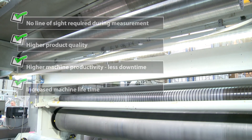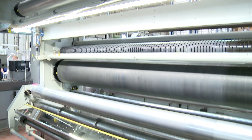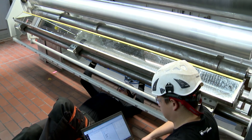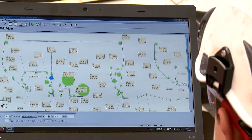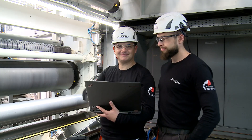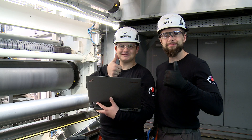Paraline has already been used worldwide in several hundreds of applications in the pulp and paper, printing, converting, and steel industries. Once again, the precise alignment with Paraline saved the day. The machine runs efficiently and production is optimized.